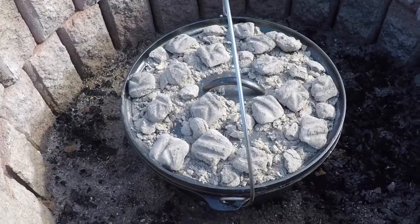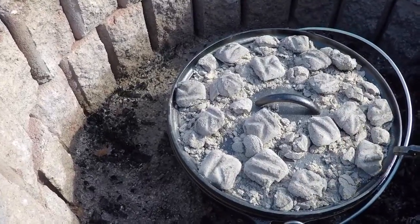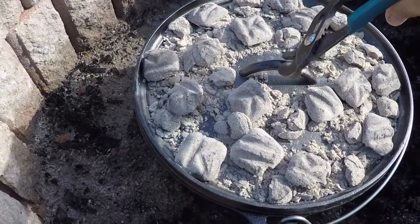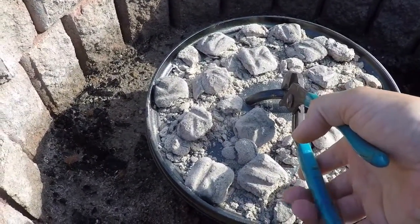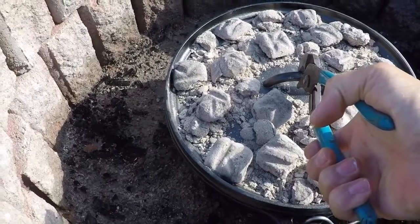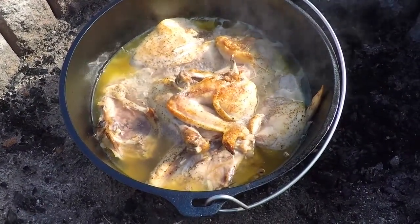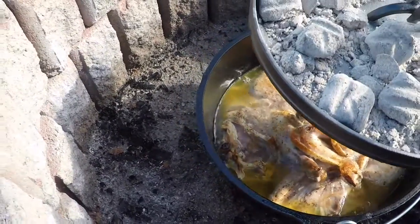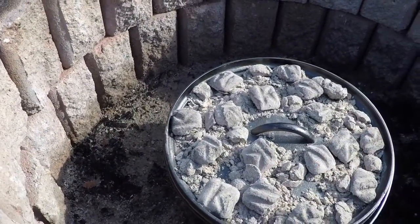I switched out the coals one time during the process and I just want to show this to you guys. It's coming out a lot better than I expected. Let me get my holders — I've got to get a proper lid lifter. It just looks so good, and Selena says it smells awesome.